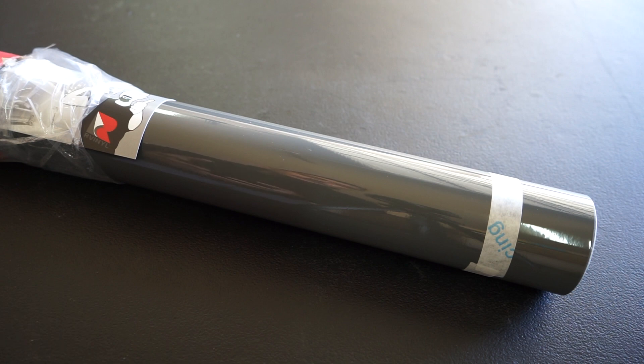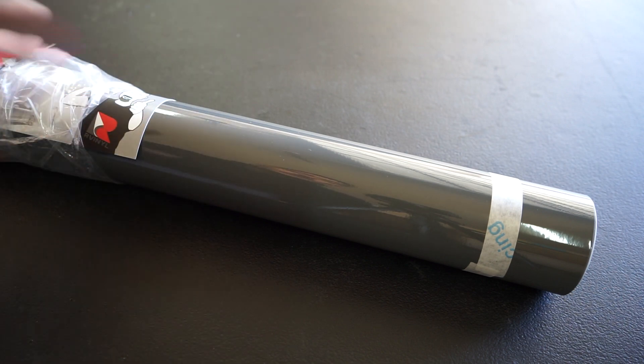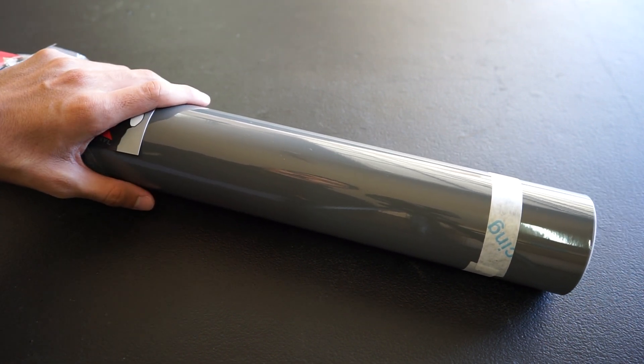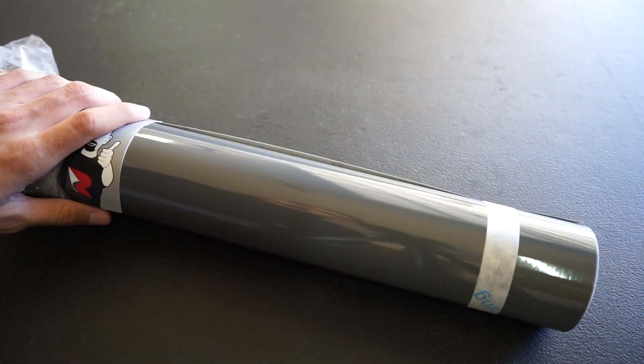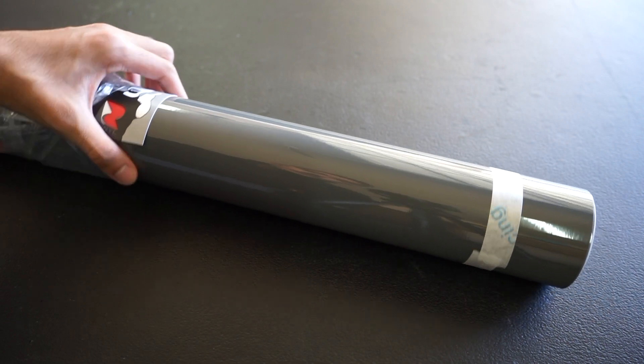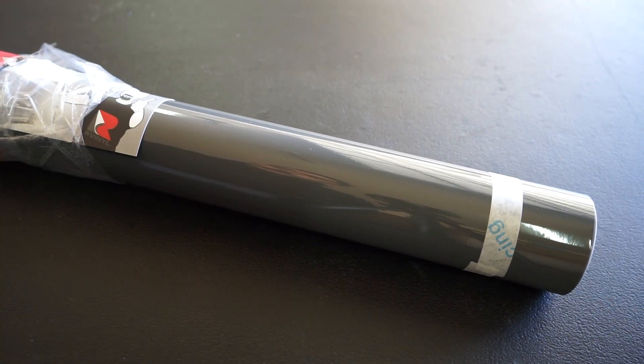The reason I chose Avery Dennison is because they had a lot of great reviews about their wraps. Honestly, this wasn't even the original color I was going to choose — Our Vinyl actually sold out of the original color, but they reached out to me and showed me this color. I like it a bit more because it has a darker gray to it. And from here on out, it's time to prep the car, so let's get to the steps.